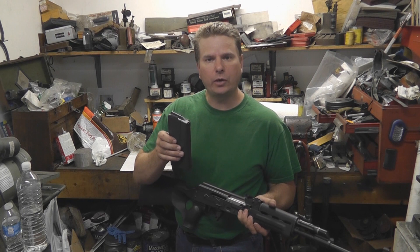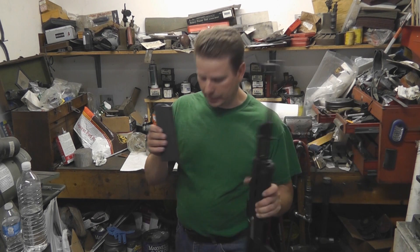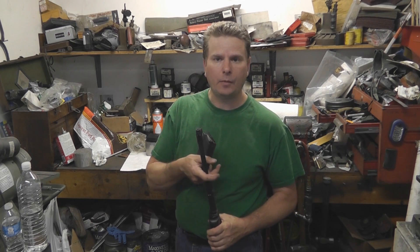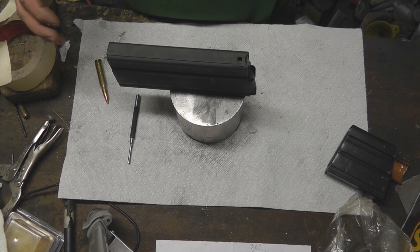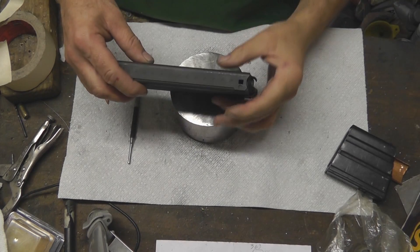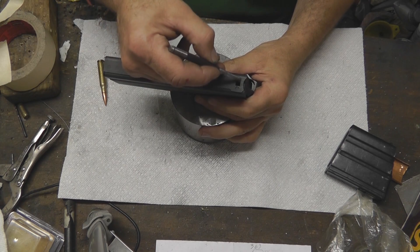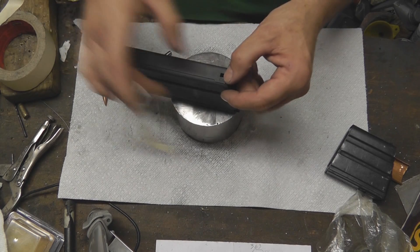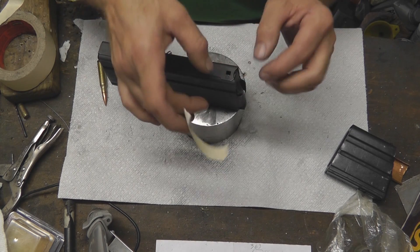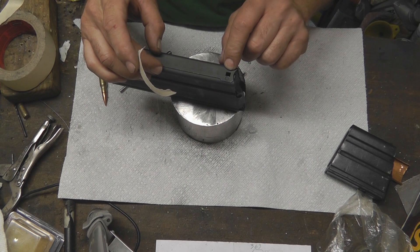This is a real easy mod. The first thing we have to do to this magazine is cut a notch across the front of it. To give myself a guide, the notch is basically the width or height of this square cutout here in our magazine.